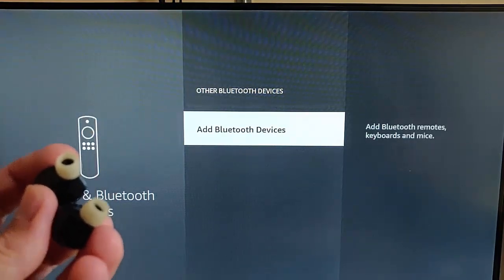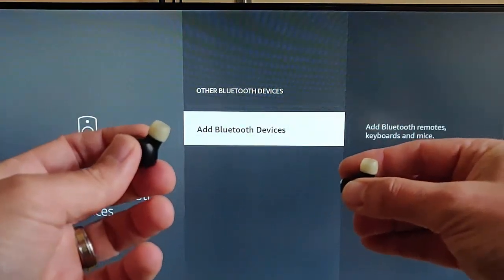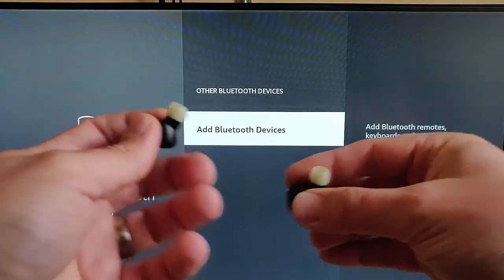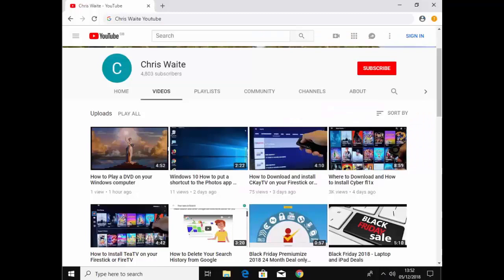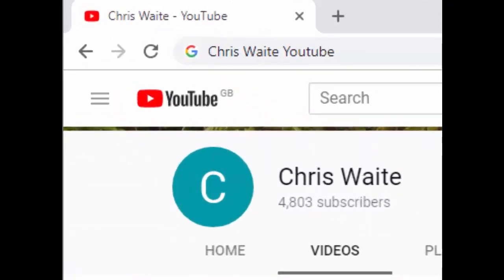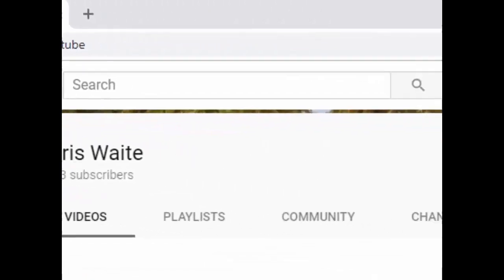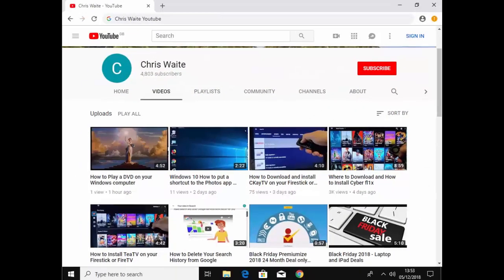That guide showed you how to pair and unpair your Bluetooth headphones to your Fire TV Stick. Hope this guide helps. You can follow me on Twitter at CW Tech, check out my other videos by googling Chris Waite YouTube, and don't forget to like and subscribe to my YouTube channel.